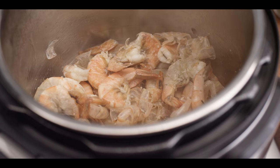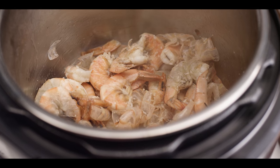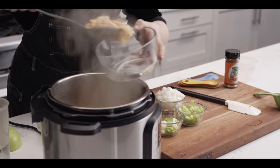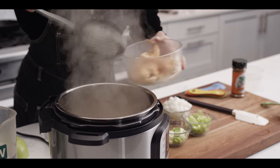You don't necessarily have to use shrimp — you can use any sort of crustacean, like lobster, for instance. The shells just really pack a lot of flavor. If you don't have leftover shells, you can absolutely use just regular shrimp with the heads on, as preferred. That way you can get a lot of flavor out of those heads. Once we've got enough color on those, I'm just going to remove them and set them aside while we build our other flavors.